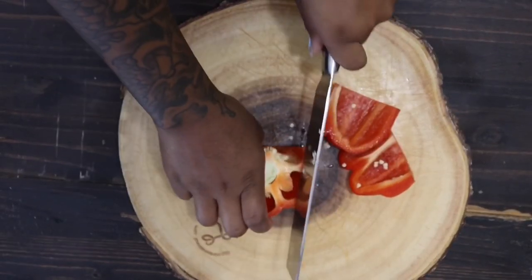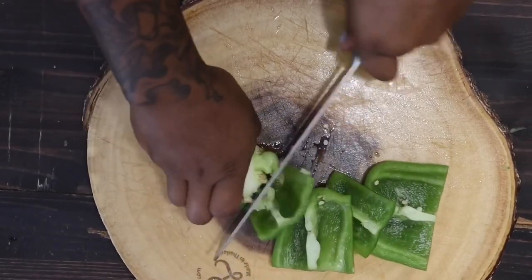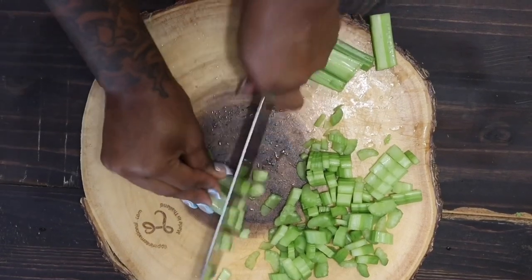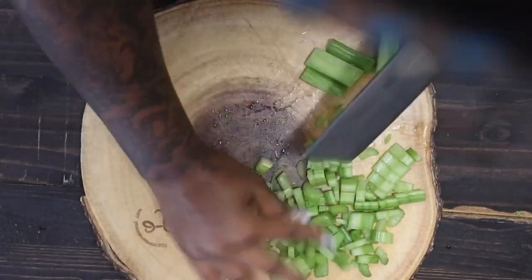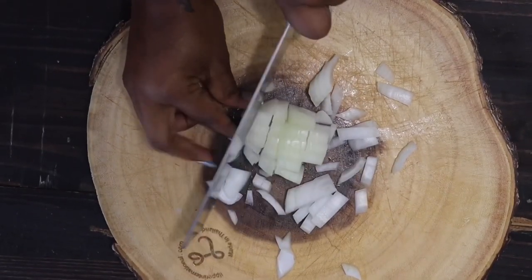So let's get the easy part out the way. We're going to start by cutting up all of our vegetables. I'm going to cut up my bell peppers and then dice them in cube-like shapes. And then I'm going to cut my celery — I cut them in half and then dice them as well. I will have all my ingredients listed down below in the description box.